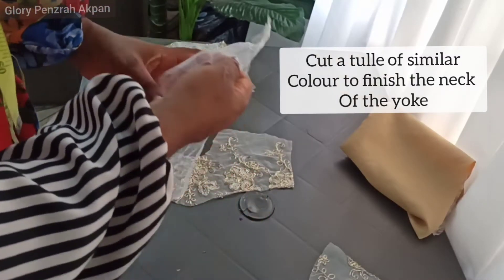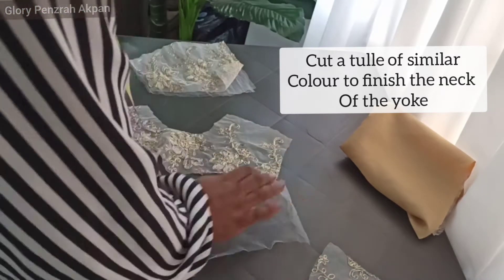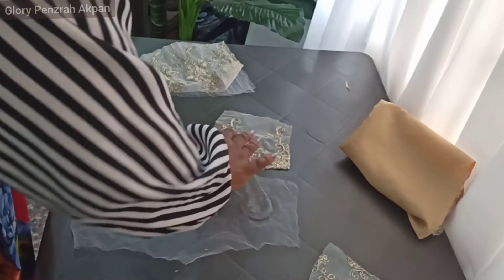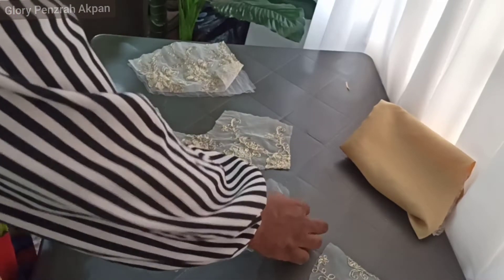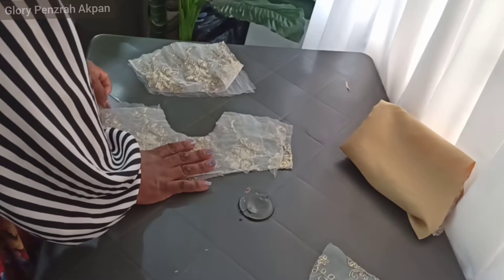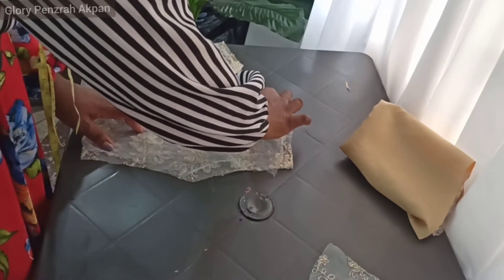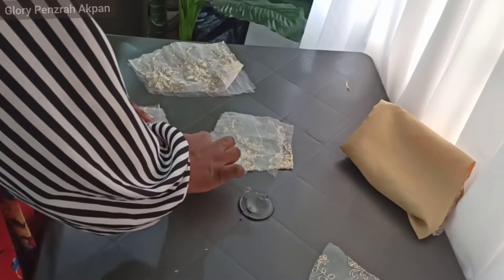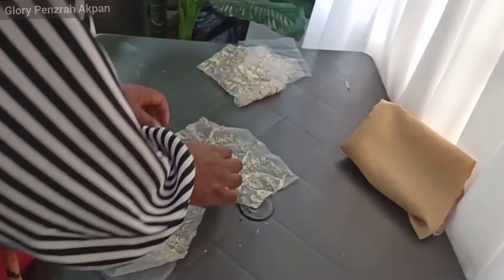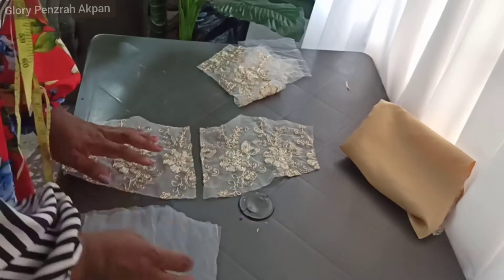To finish up the neckline of the yoke, I've cut a plain tulle here which is off-white in color, exactly the same as the yoke. So I'm going to be placing it on the right side of the yoke, then I'll go to my machine and sew round the neck hole, and then we'll flip it over to the wrong side and iron out the neck. I'm also going to be doing the same thing to the back yoke as well.